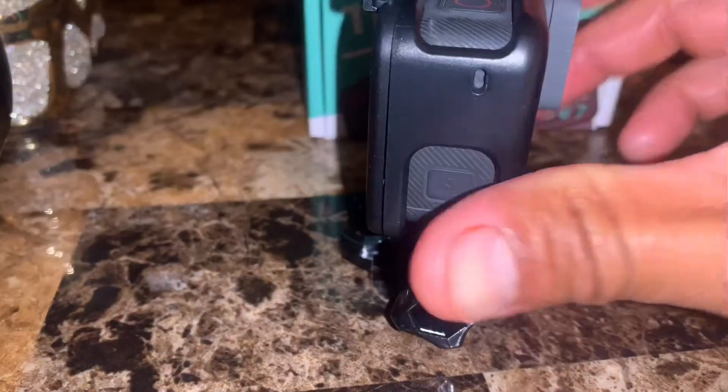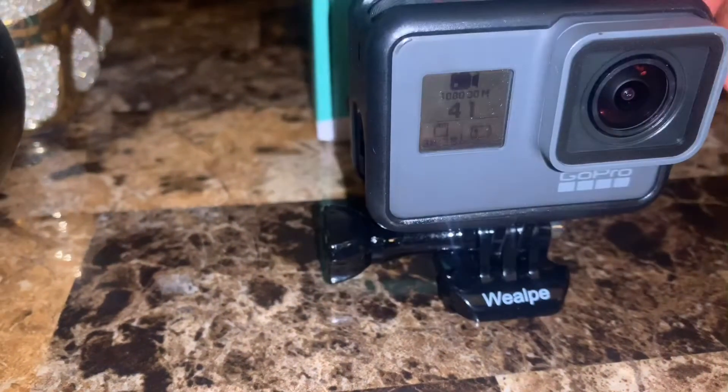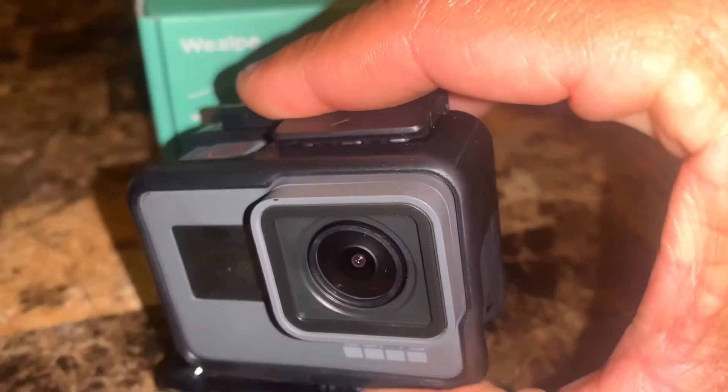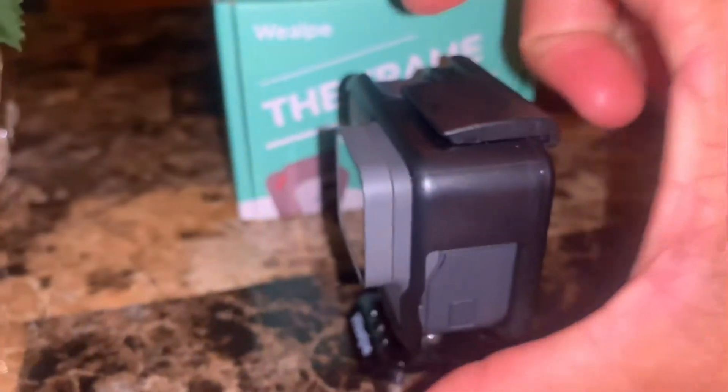This one on the side aligns as well. See how everything aligns perfectly — all the trims on the corners fit perfect for the camera.